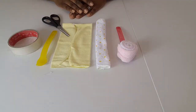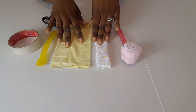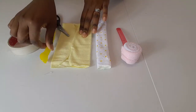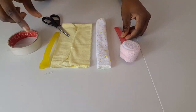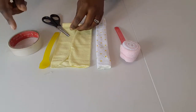To make our washcloth lollipop we're going to need two pieces of washcloth. I like to use two different patterns — one of them spotty, one of them plain — and we need a plastic baby spoon. I like to use the long-handled one just because it gives a decent length of handle. We also need some tape, and it's better if you use a tape dispenser.